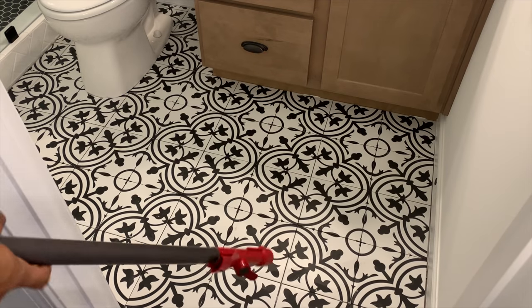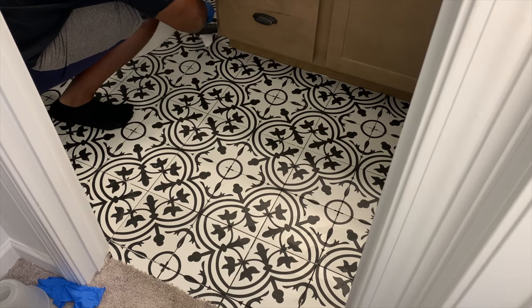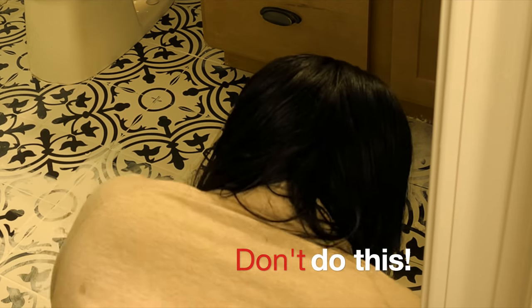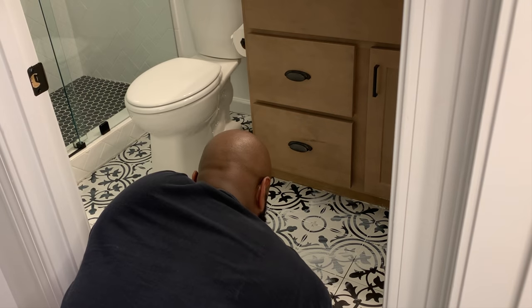The tile is all done — it looks so beautiful and it's been sitting for a couple of days. Now it's time to get ready for grout, so I always make sure the floor is clean first. Here we're grouting, and as you can see, this is our first mistake — look at how much grout is all over the floor. Please keep this in mind: don't do this. Work in small sections and work your way out.